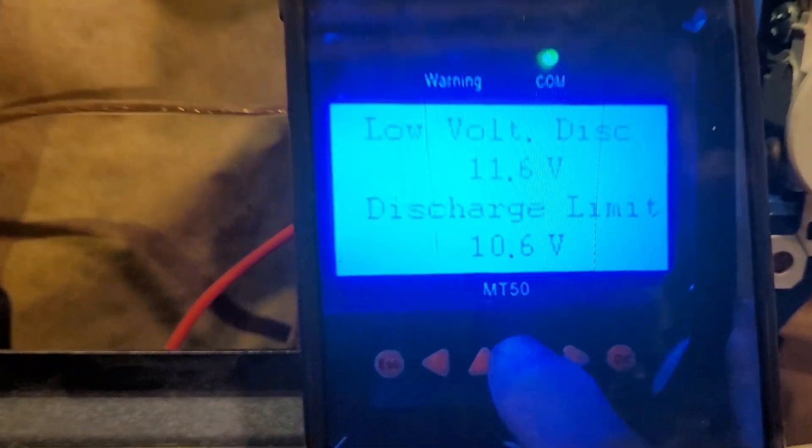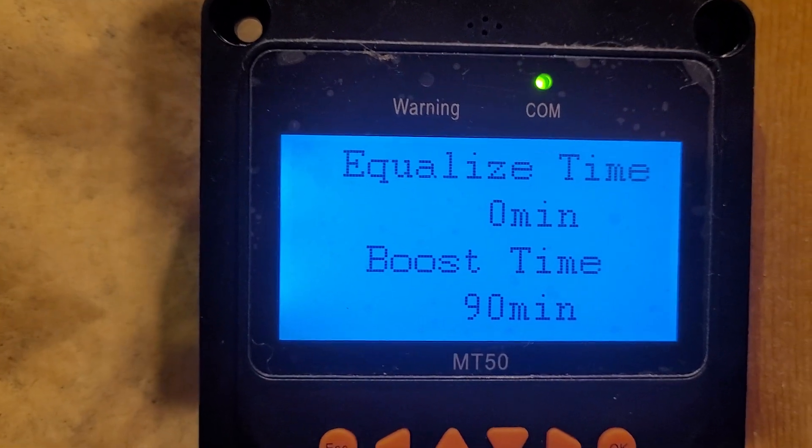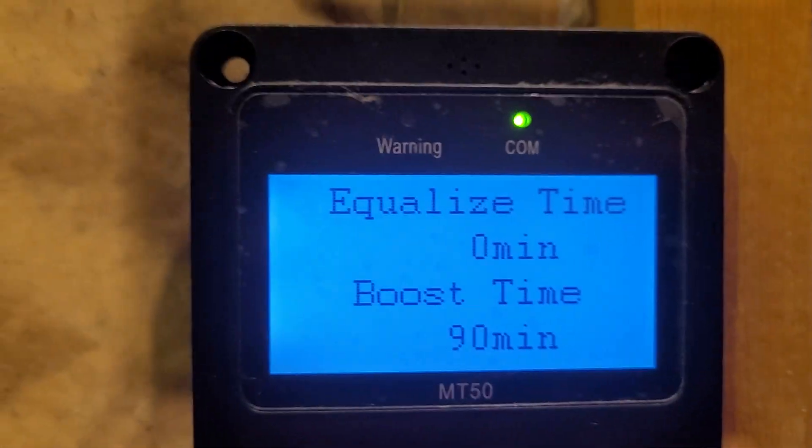As you can see, they got changed, but nothing real drastic there. And I have the boost time at 90 minutes. I don't think that actually makes any difference whatsoever.